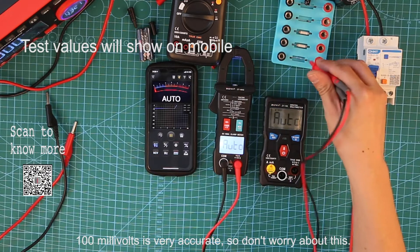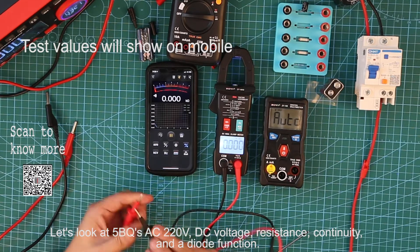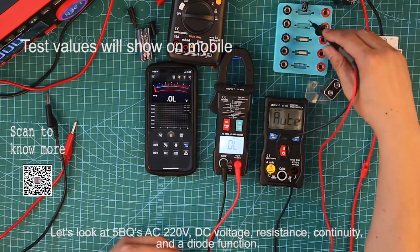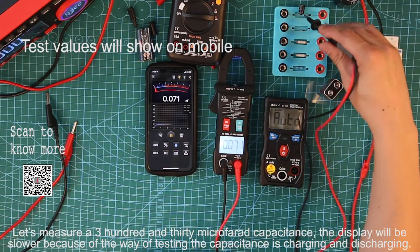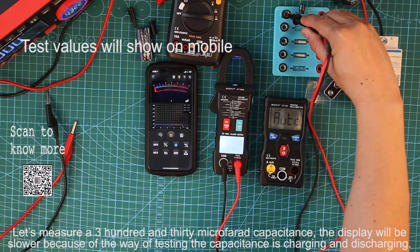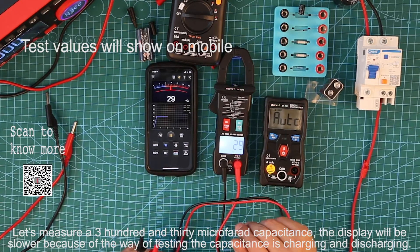Let's look at the F5BQ's AC 220V, DC voltage, resistance, continuity, and diode functions. Let's also measure a 313 microfarad capacitance. The display will be slower because the method of testing capacitance involves charging and discharging.